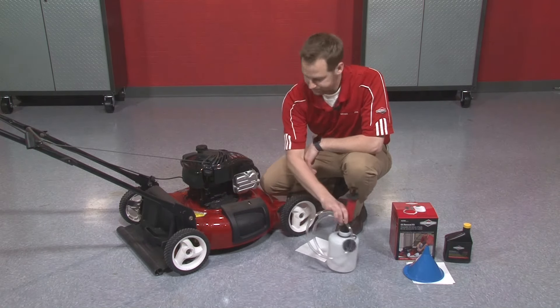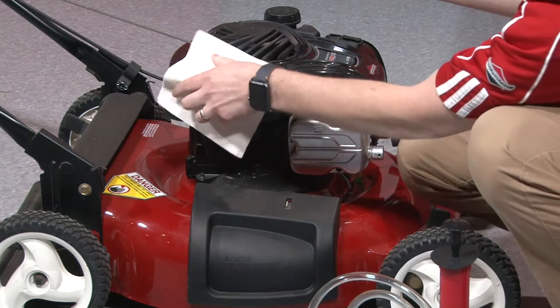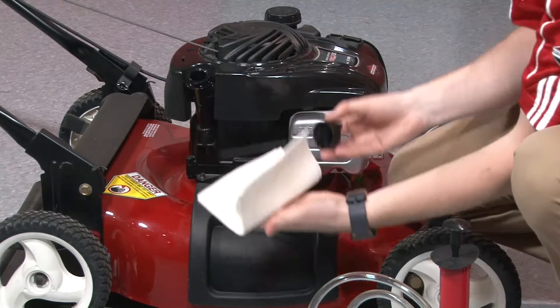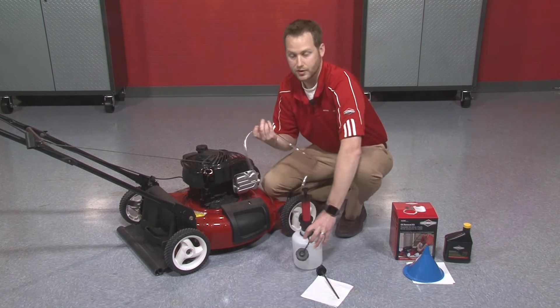So to get started, I'm going to take out my oil dipstick, just remove it from the oil reservoir, clean any debris that might be around the neck of the engine or the oil neck rather, and set the dipstick to the side. Then I'm going to use my oil extractor kit to take out the old engine oil.